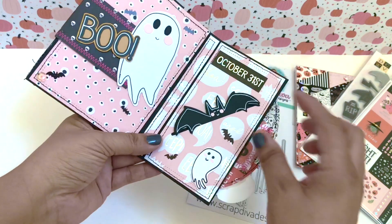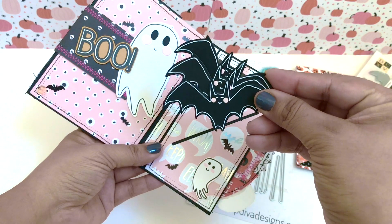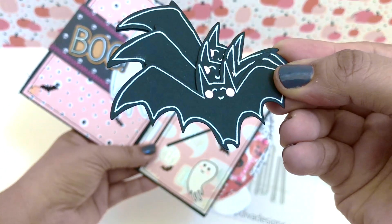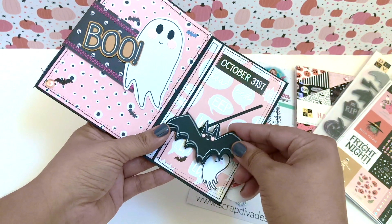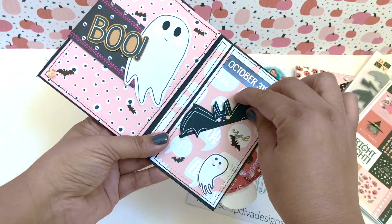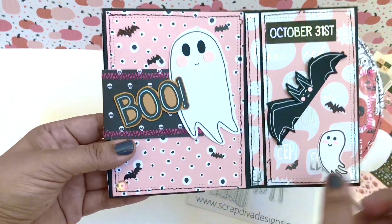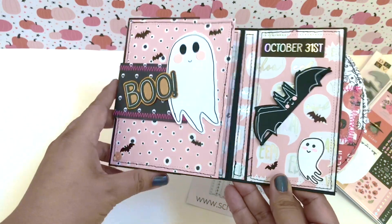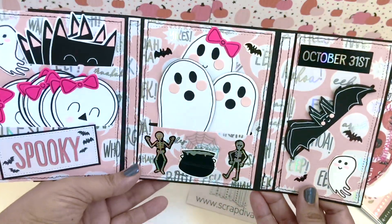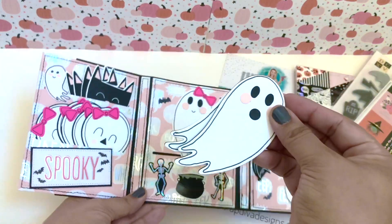I also used the DCWV stamp set to create those ghosts. I did some stitching all around this little folder and I'm also using some dies from my stash. You can see the ghosts there — it'll be linked below. The bat again is DCWV, that'll be linked below. I lined it — you don't always have to use sewing stitching. I decided to use a gel pen to line the die cuts, which gives it a different look.